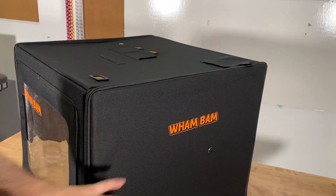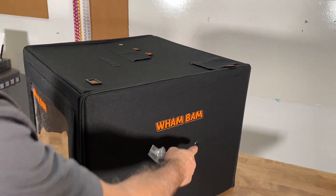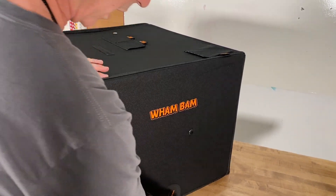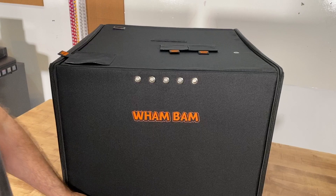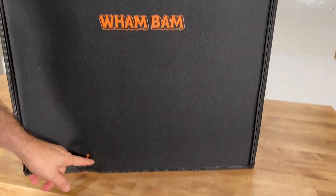This is the right side of the machine. On the right side, you can see we have one filament port and one cable passage. On the rear of the machine, we have another cable passage, especially for the power supplies.